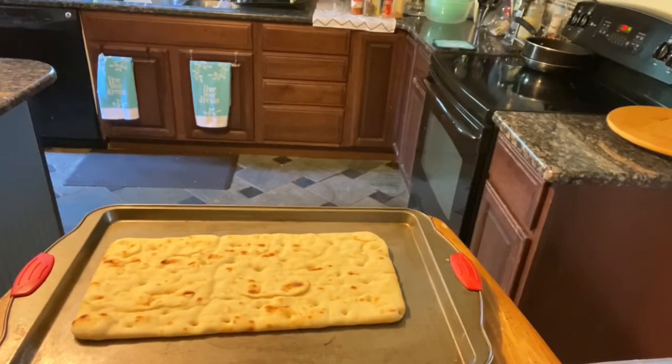Hey everybody, welcome to Coco's Cucina. Thanks for stopping by and enjoying a bit of your time with me. What I do is show you how to prepare dishes — sometimes quick, sometimes easy. Today is going to be a quick and easy pizza. Thank you for watching. If you're not subscribed, please subscribe, like, comment, and share. Let's get right into this video.